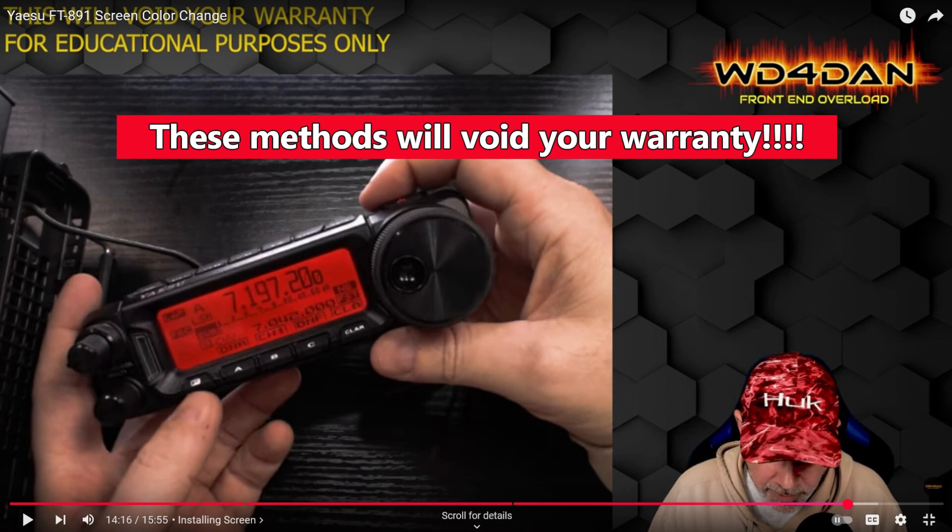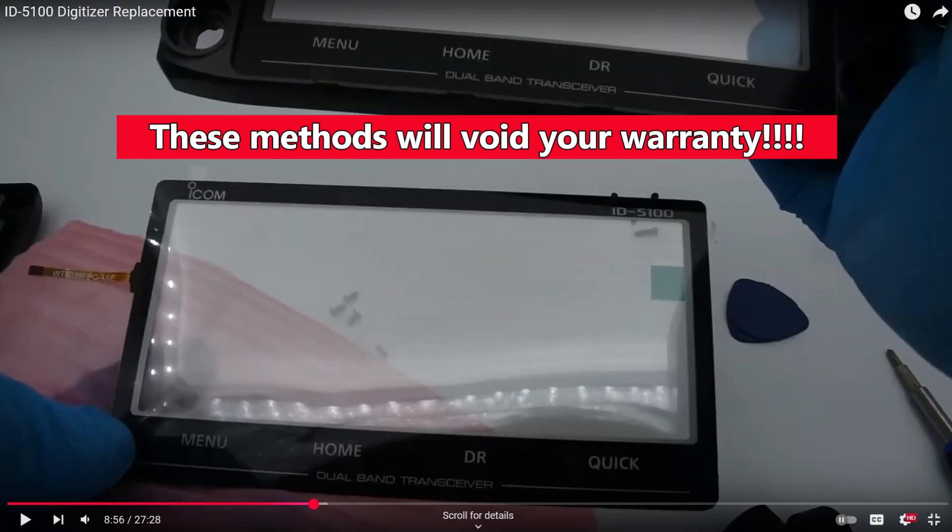WD4DAN did a great job describing what he did for his 891, and it's what I ended up doing for my radio, partially because of what I had on hand and because I felt comfortable doing it. Once I saw this for the 891, I thought that would help my glare problem at night. But I've also got this ID5100A, and it's an even bigger screen. I thought surely I could do something with this radio too.